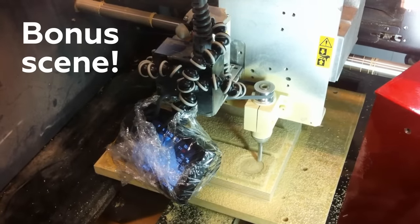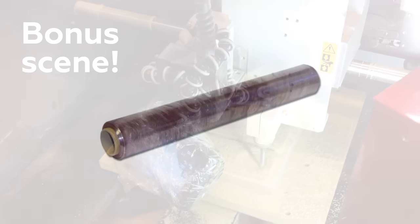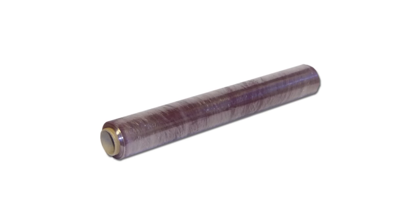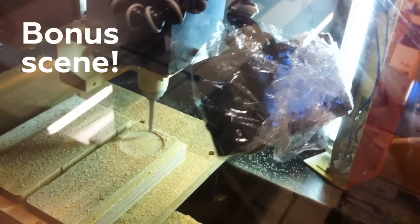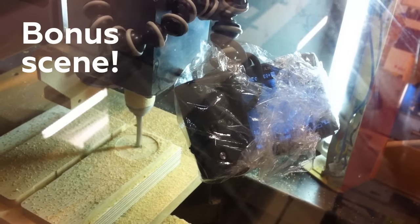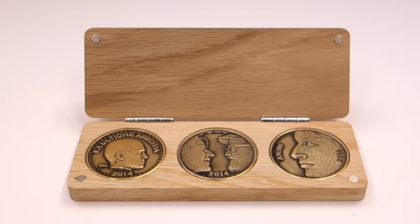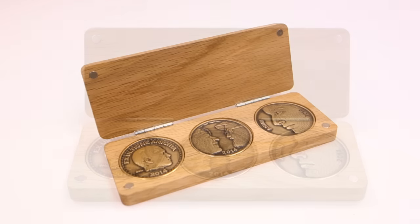If you have a camera in a dusty or grimy environment and you still want to get up close and personal with what you're working on, covering the camera with saran wrap will work great. Just make sure you stretch the plastic across the lens so there are no folds or bumps distorting the footage. Once the box is done and assembled, give it a quick oiling or varnishing and you're done!